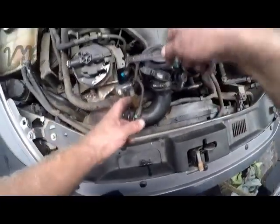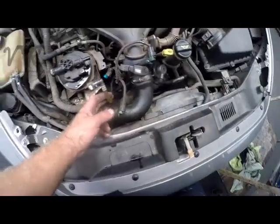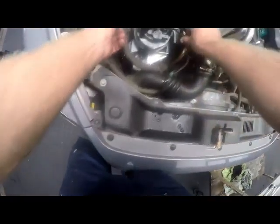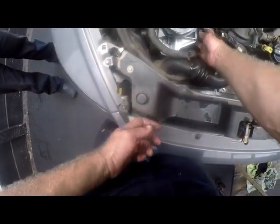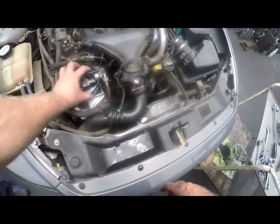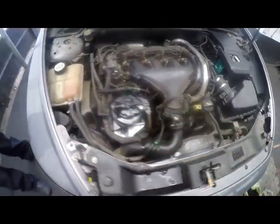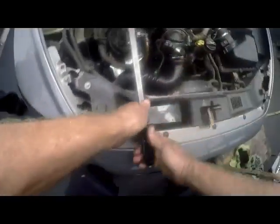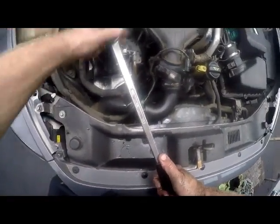Then we have a sensor at the bottom. Use a size 22 spanner — just loosen it up. It's a plastic sensor, so be very careful with it. We will just turn that sensor out of the way gently. So we've got the pipes off, all the sensors off, and we've turned the bottom sensor out as well. We've drained out all the diesel inside. Now the top here is very tight, so before you even lift the filter out, everything must be loosened up. We'll take a power bar with a size 27 socket and loosen it up.